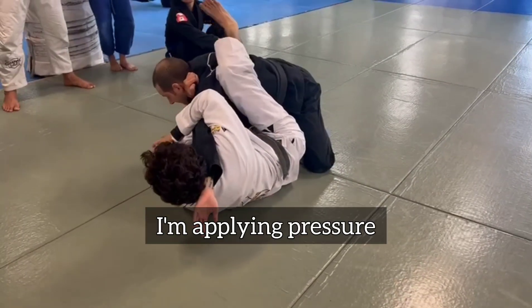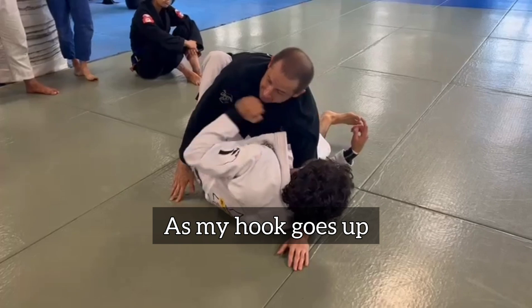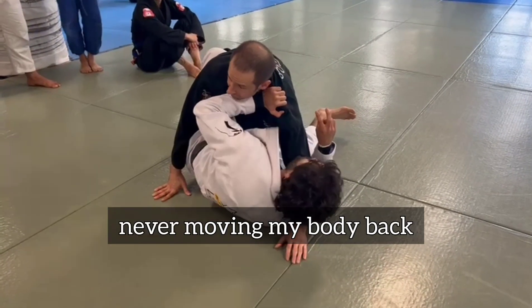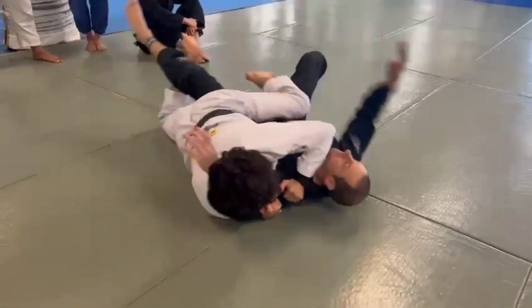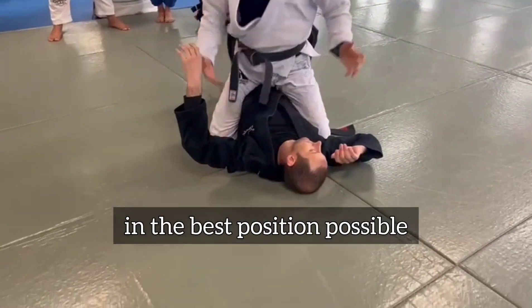And my body pressure is coming right here. As my hook goes up, I sweep the other leg — never moving my body back, it's just one way. And once I'm in here, I need to end up in the best position possible.